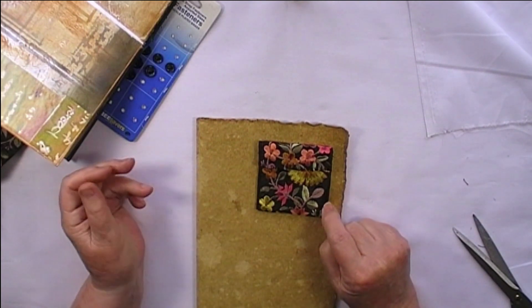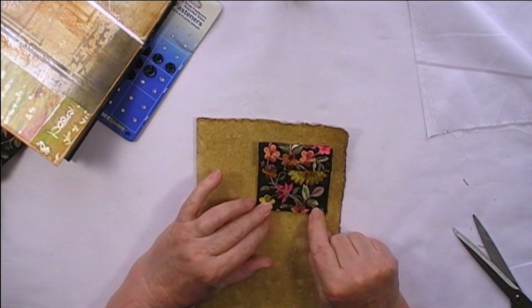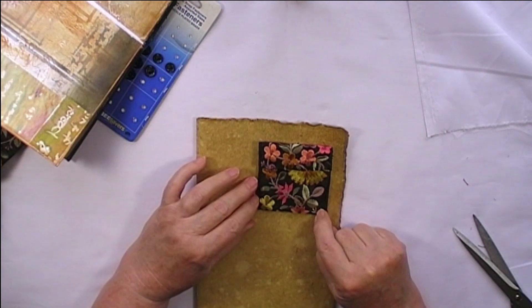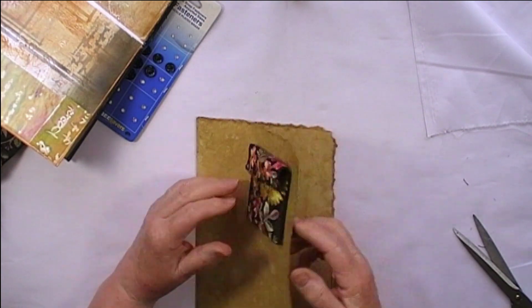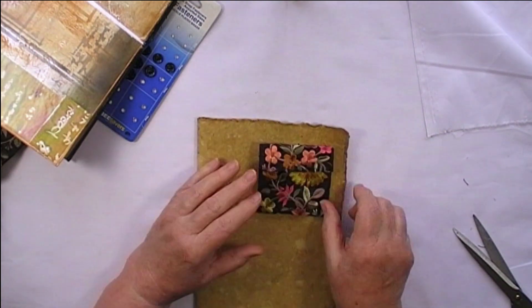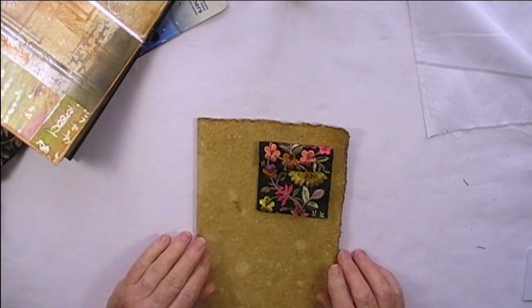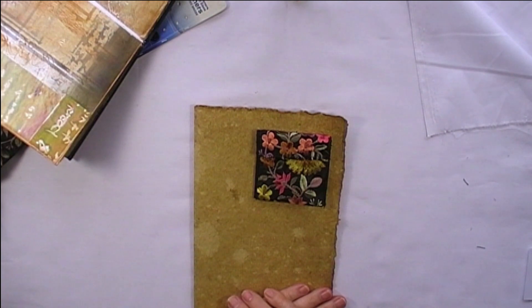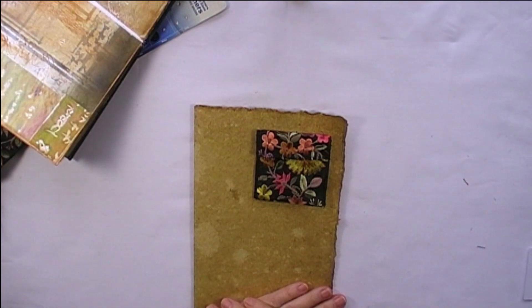Alternatively, you can make them up as little gift pouches if you want to give somebody a piece of jewelry or money as a gift — it makes a lovely little purse, and in that case you wouldn't put the card on the back, you just leave it as a little purse. So that was my idea for today. I hope you have fun making some and I hope to see you again very soon in the next video. Thank you for watching. Bye for now.